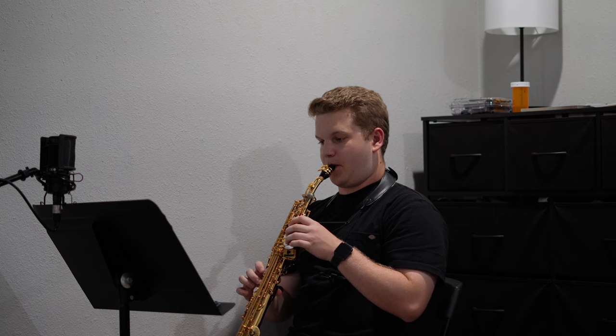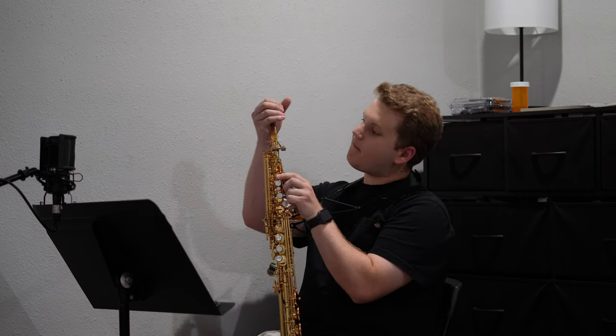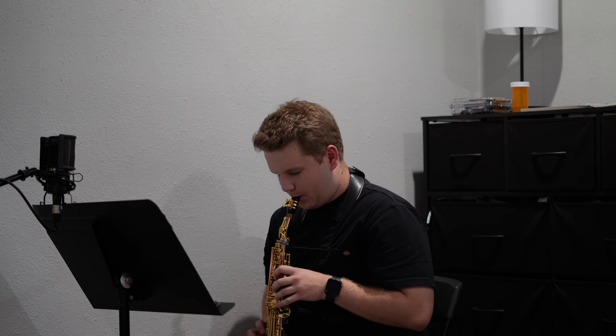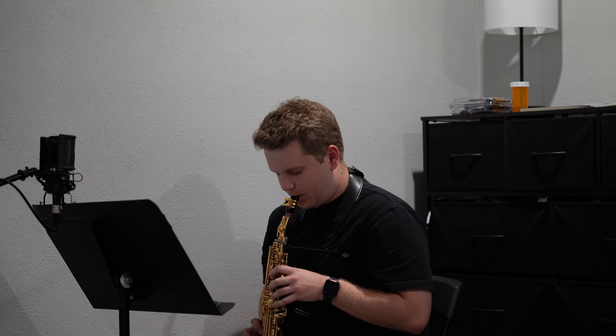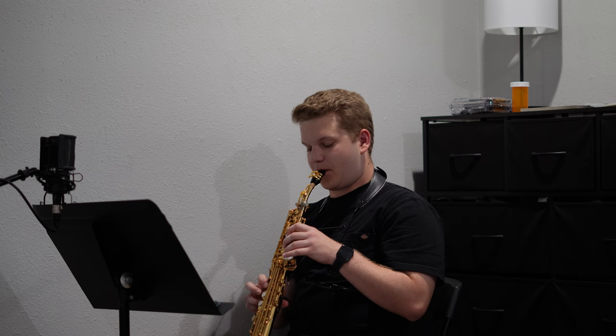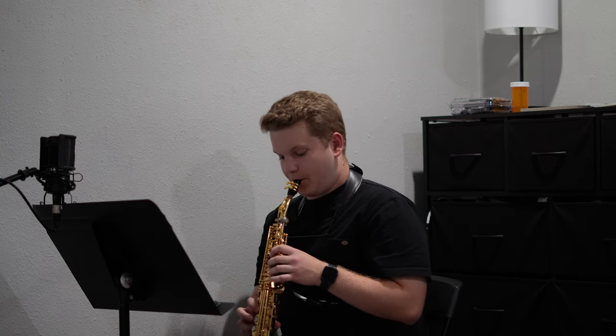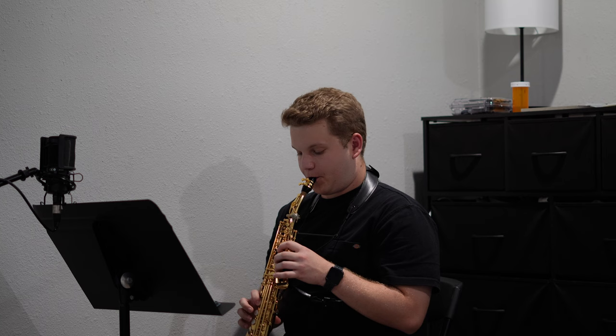Now that I'm playing soprano in quartet, tuning soprano is something that I really want to focus on. Every once in a while I'll play my F sharp with the octave key and it is a little sharp, and then I play F sharp without the octave key and it's a little flat. So just finding that middle ground is going to be very helpful when it comes to rehearsals.